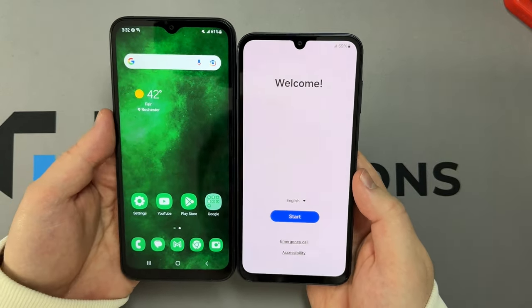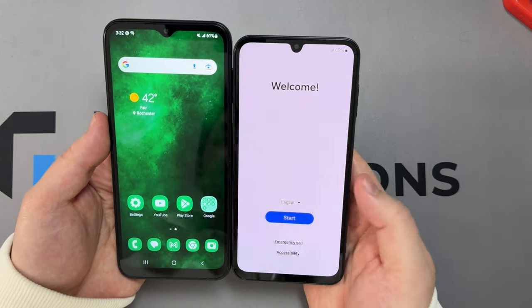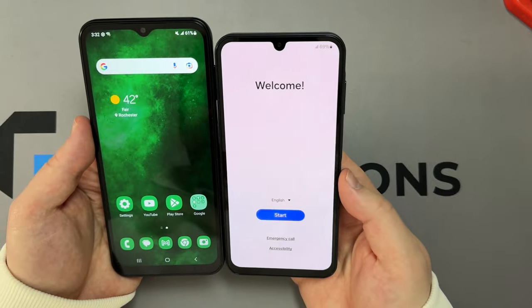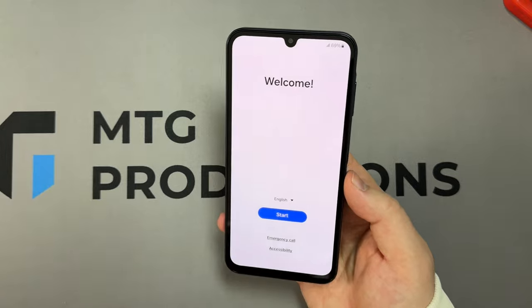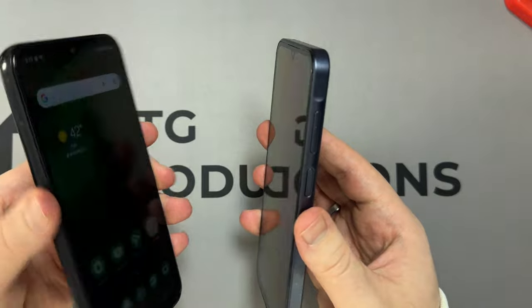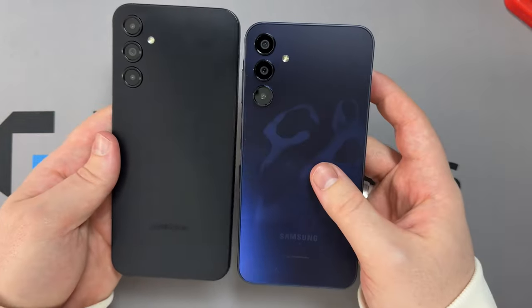It's still a budget phone so it's not going to be Galaxy S24 level or even Galaxy A50 level, but it's still going to be pretty good for a budget phone. Looking at it next to the A14 5G side by side, it's much smaller and more compact in size even though it still has a 6.5-inch display. They did a really good job reducing the bezels.